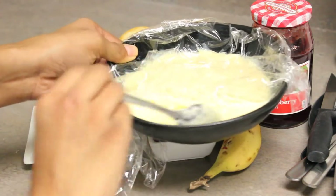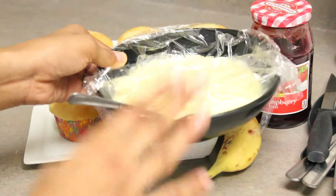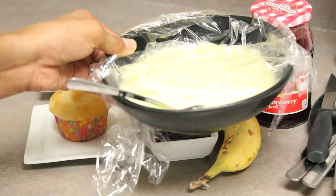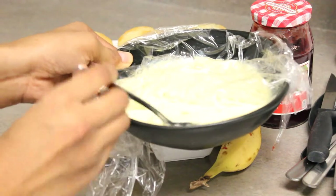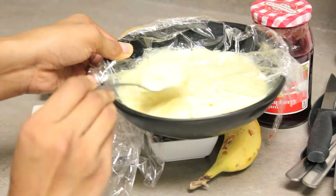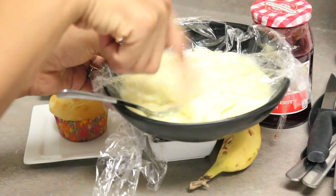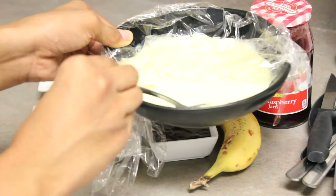This adds a nice creaminess to this dish. I'm going to show you how to make this custard, but you can also use custard powder sold in Indian grocery stores — just make the custard a little bit thick. The texture should be such that if you take a spoonful and place it on top, it holds its shape and doesn't disintegrate. That means it's nice, thick, and spreadable.